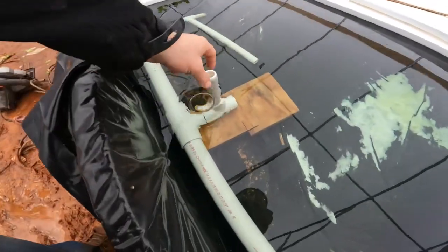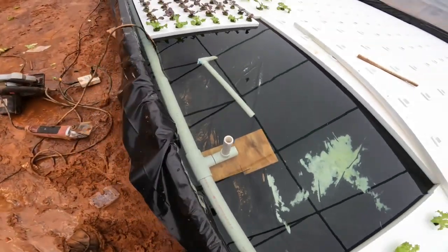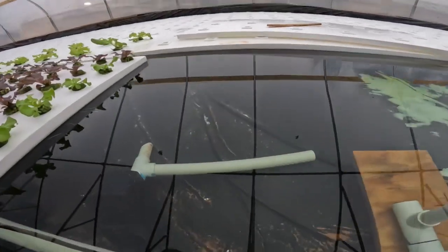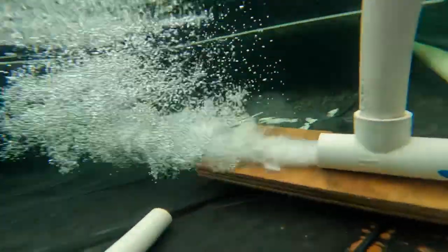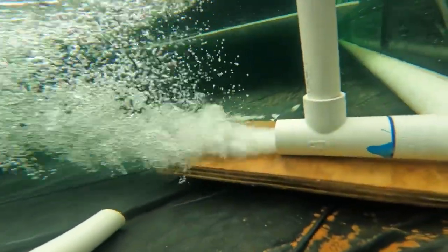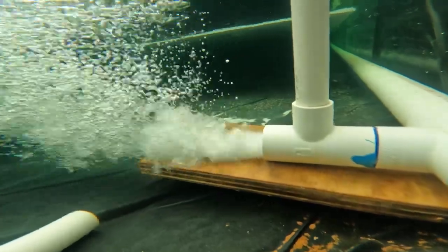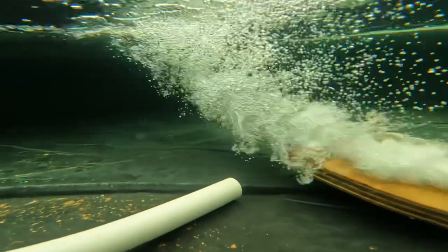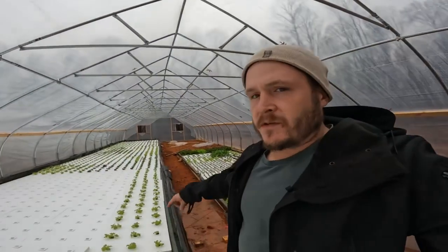There it is. I think the water level's a little low — my son put a piece of plywood underneath it to prop it up. I'm going to go ahead and kick it on. It gets kind of loud so I can't really run it and talk at the same time. There it is. I've got three of those.